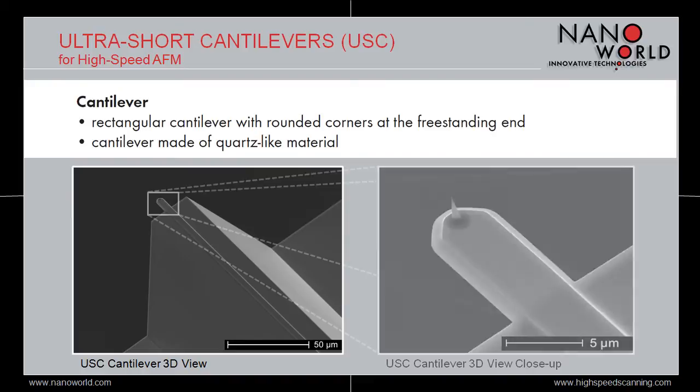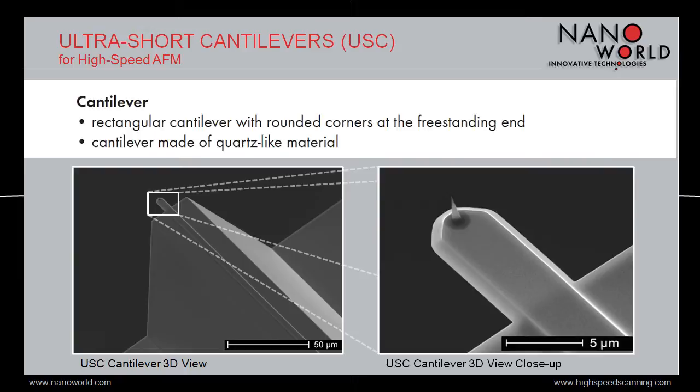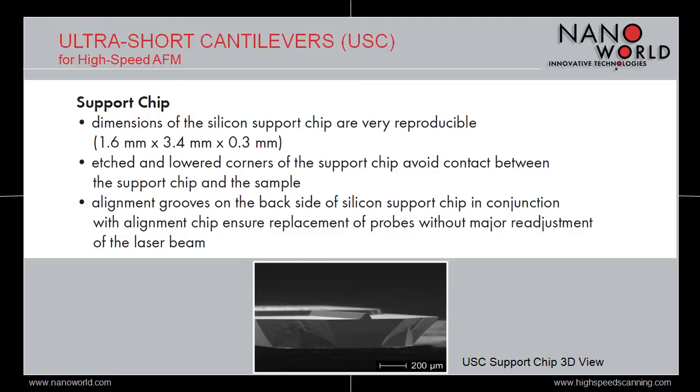The support chip of the USC series has the same size as standard AFM probes, but as we have seen on the previous image, the AFM cantilever of the USC series sticks out from a kind of promontory. This feature is specific to the USC series and is due to the really small length of their cantilevers. Its goal is to prevent contact between the corners of the support chip and the sample when scanning. Moreover, there are alignment grooves on the back side of the support chip which ensure replacement of the probes without major adjustment of the laser beam when used in conjunction with the alignment chip.